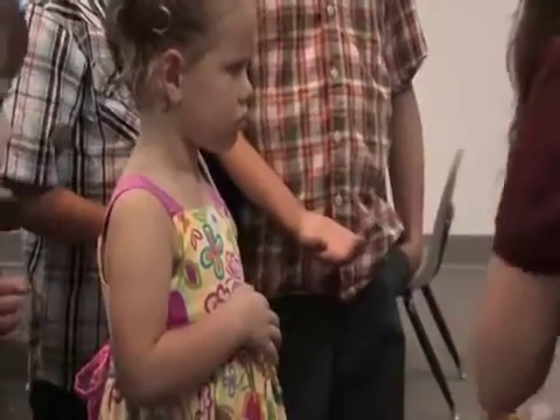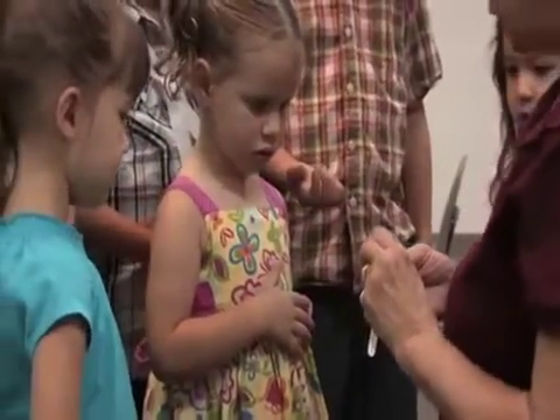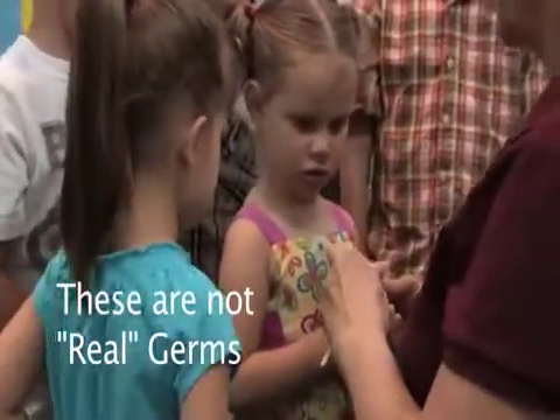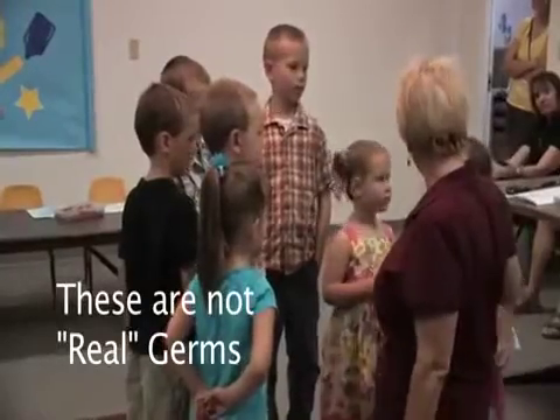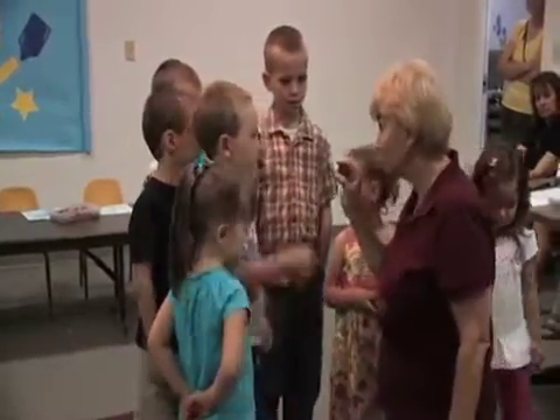Now I want to show you what we're going to use today. Now these are pretend germs. Do you know what pretend means? They're not real. They're just Vaseline and glitter. Have you ever used glitter? I have. Glitter's kind of pretty, isn't it?